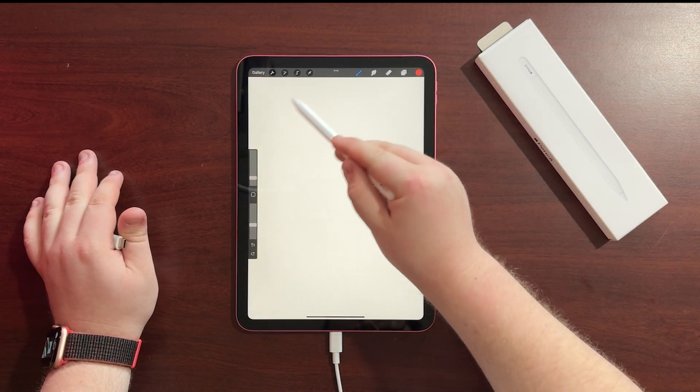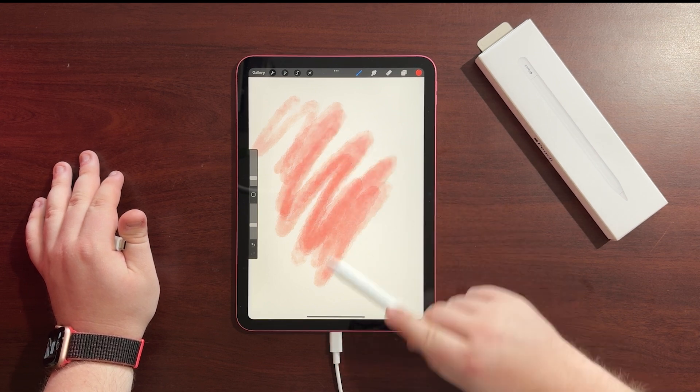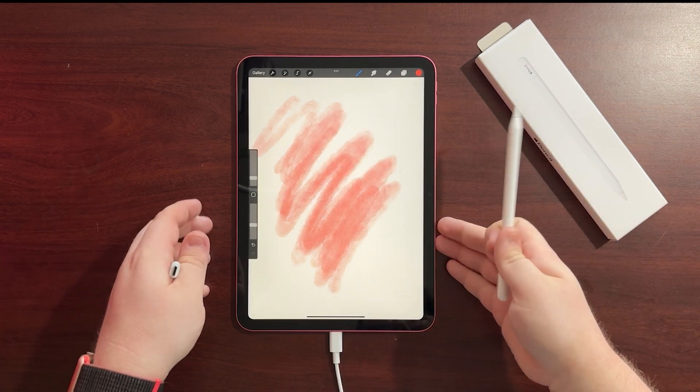So if we take out the cable now and just unplug it, we'll open up Procreate here, and now you'll see our Apple Pencil is working.